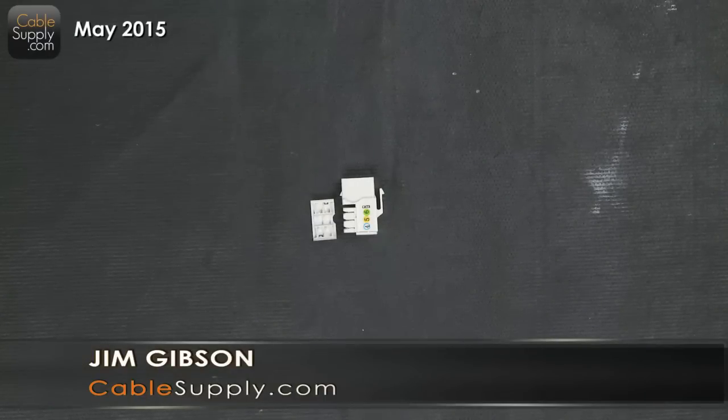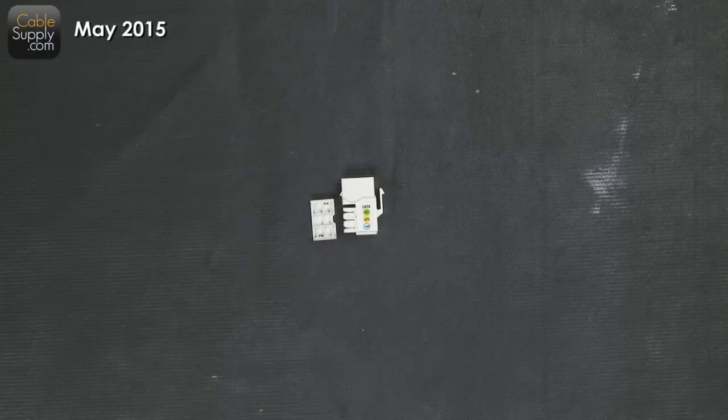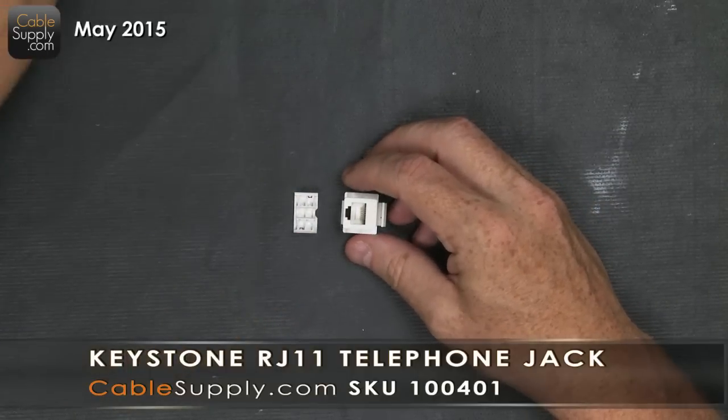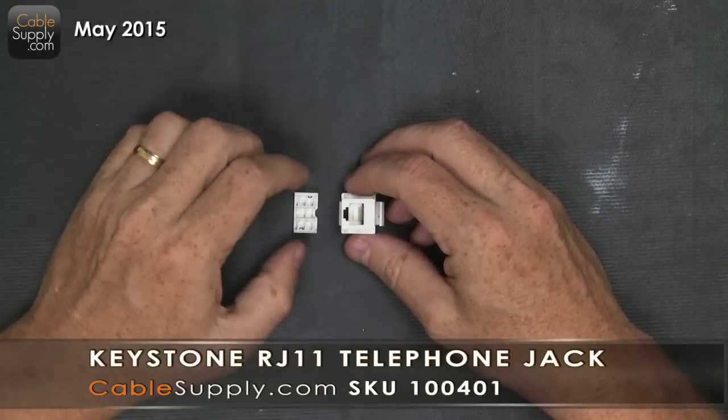Hi, this is Jim with CableSupply.com, and today we're going to talk about how to wire an RJ11 jack. First, let's talk about what an RJ11 jack actually is.